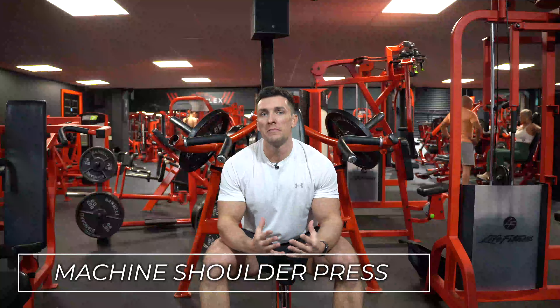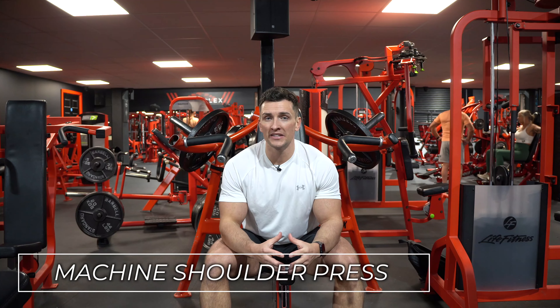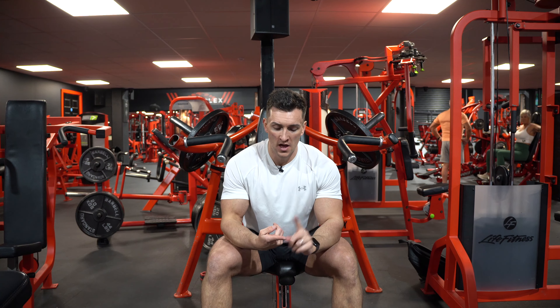In this video I'm going to show you how to do a machine shoulder press correctly. For me this is one of the best exercises you can do for overall shoulder development, because you've got that balance of high load and a lot of stability as well.